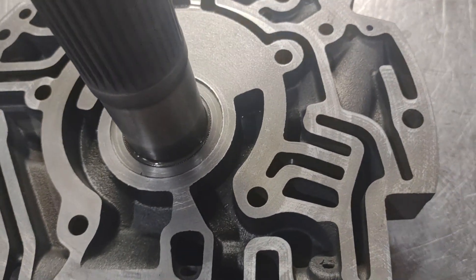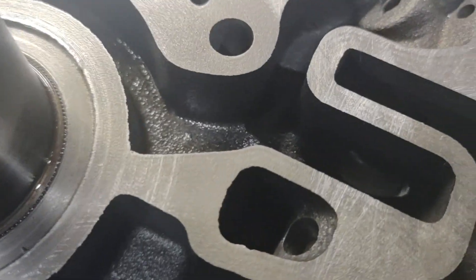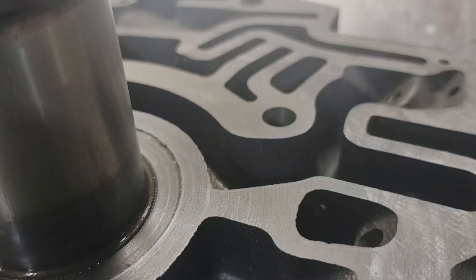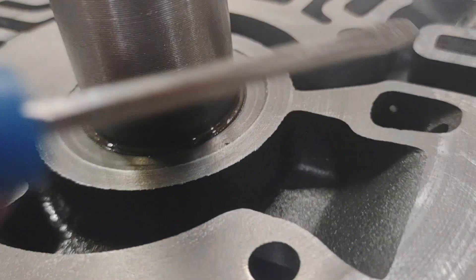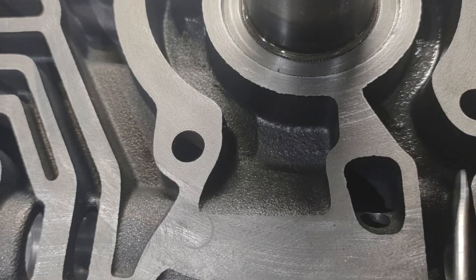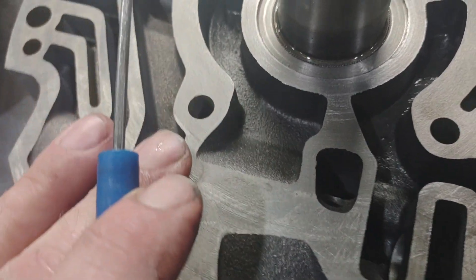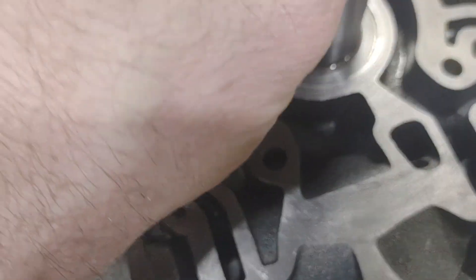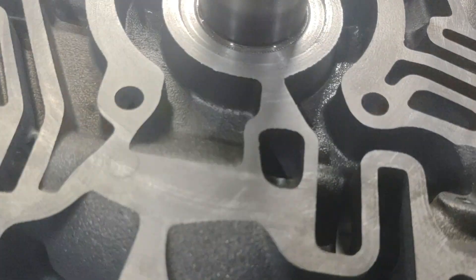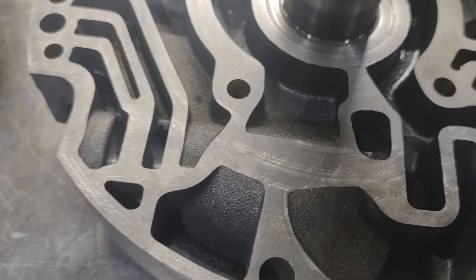So if you have an issue with a converter dragging, sometimes increasing the idle is a simple fix. One of the things we recommend be done on a build is you drill a line-to-lube hole — you can see that small hole drilled there in the pump. We drill it from the converter charge side, but it goes in the line pressure side. What it does is allow a volume of line pressure to always flow there no matter what the regulator position is, so you always have some flow. Hole size varies — some people drill as small as about 50–55 thousandths; we go a little bigger, usually up to 93 thousandths, and we've found that 93 thousandths is the number that ensures we always have enough converter flow.